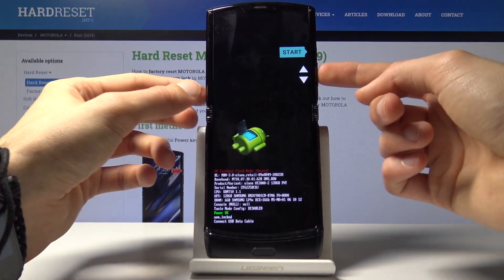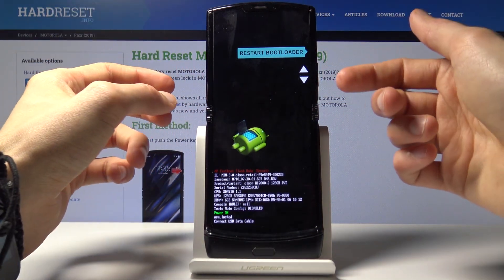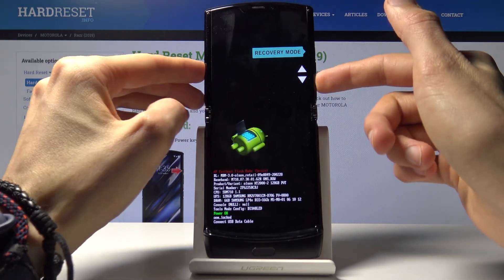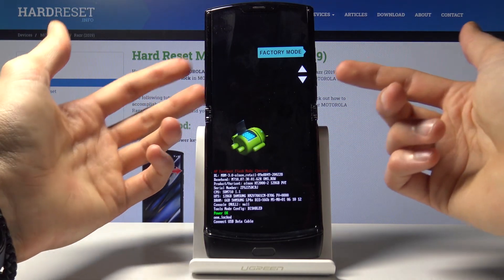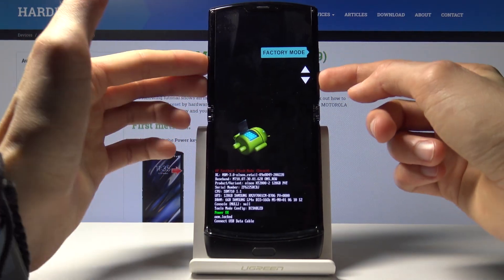So we have Start, which just goes back to Android. Next option is Reboot to Bootloader, which basically restarts the device and comes back to here. Then you have Recovery Mode, which goes to — well, recovery mode. And Power Off option, which powers off the device. Factory Mode does nothing — there is no recovery mode, so not sure why it's even here.